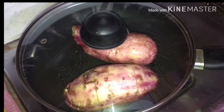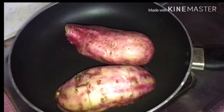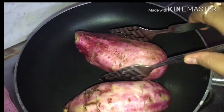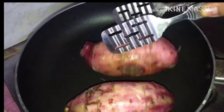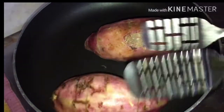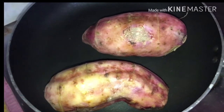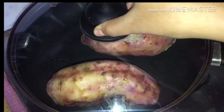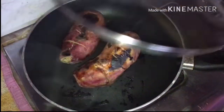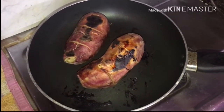After two to three minutes, open the lid and turn your sweet potato so that it cooks from all sides. Now again cover the lid. I am going to open the lid after half an hour.